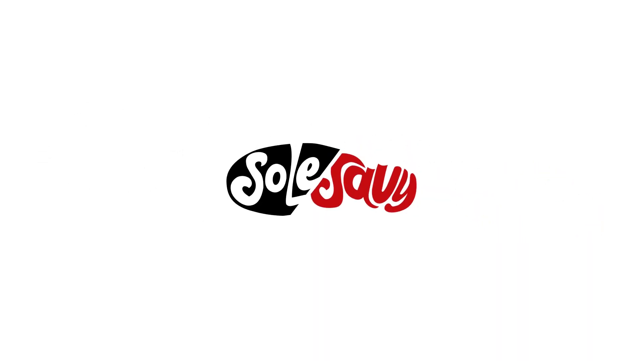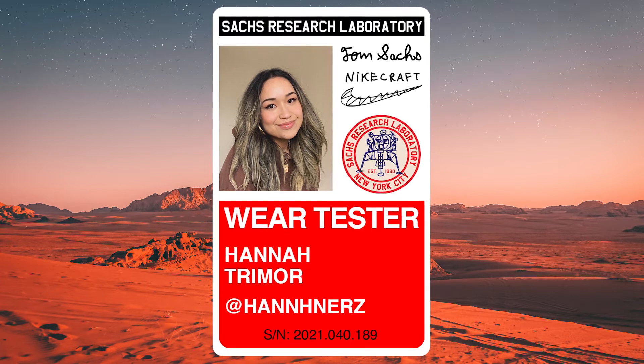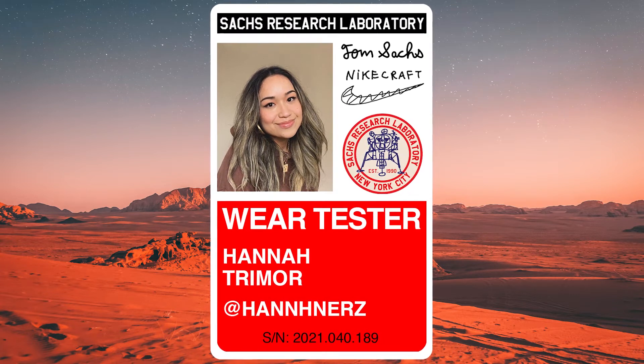What's going on everyone? This is Lawrence from Soul Savvy and I am joined by Hannah, a community member from our women's community from just outside of Toronto and Nike Craft Wear Tester. What a cool badge of honor you get to wear there. Hannah, thanks for joining us. Thank you for having me. Nice to meet you.